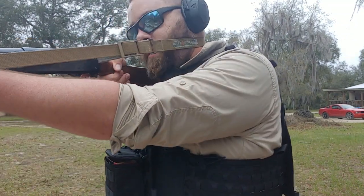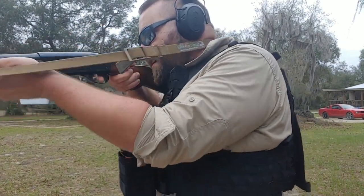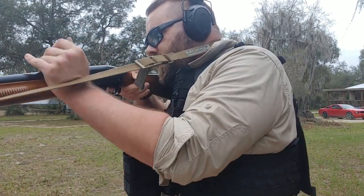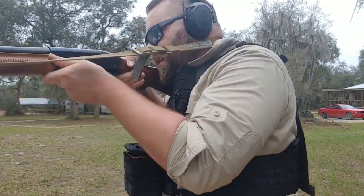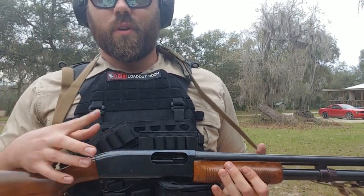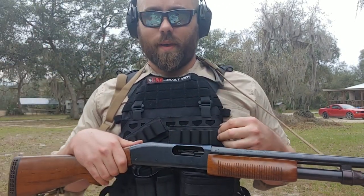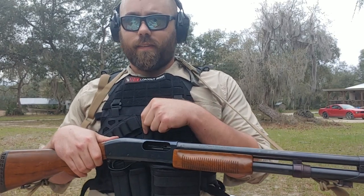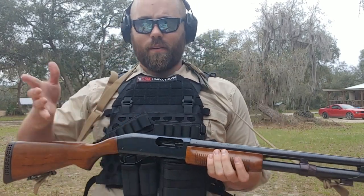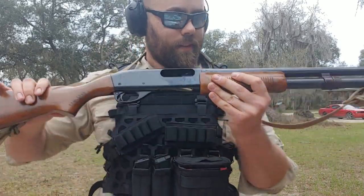So we'll start with the gun empty — bang, I engage the target. Not bad at all. One way I like to use these bandoliers: when you're shooting, you may lose count of how many rounds you've fired. You might pick one up from one spot, then the four spot, then the five spot — where's my ammo? So what I do is I sweep; I can feel it if it's there. I'm trying to build it into a habit.